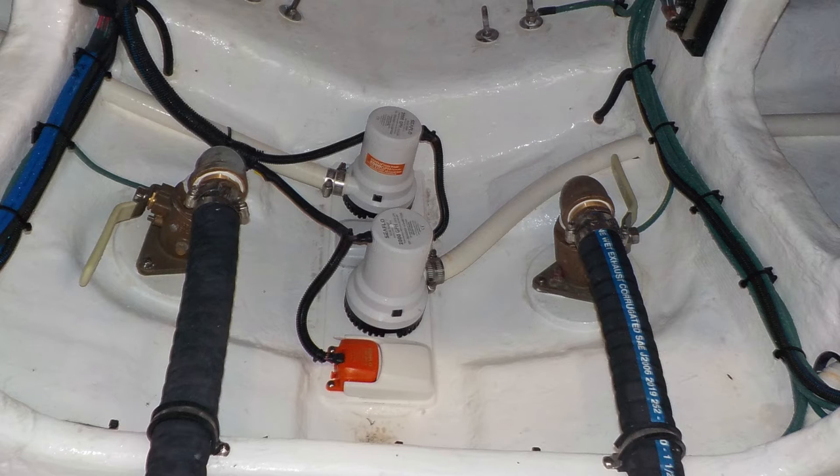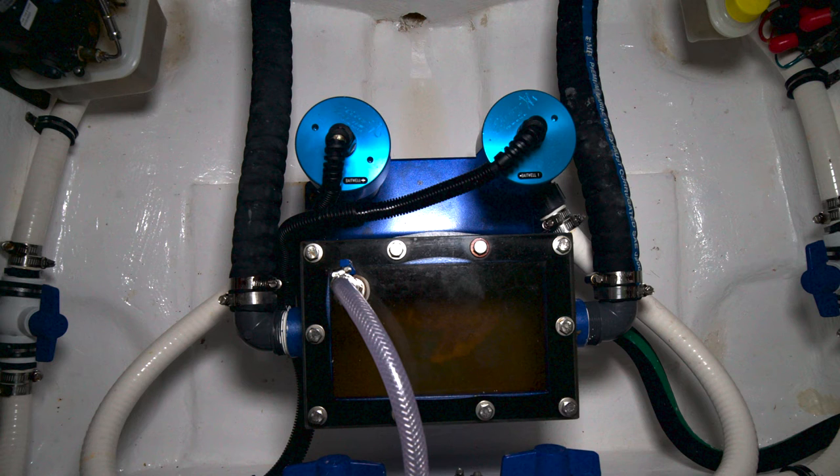Just outboard of these two bilge pumps we have the seacocks for the hooker bait well system. There are two hoses that run forward to the blue sea chest that's part of the hooker system. There are two pumps and a series of valves that allow you to select which well you'd like to introduce the water into.